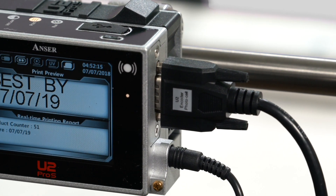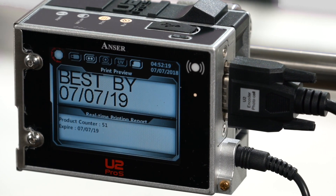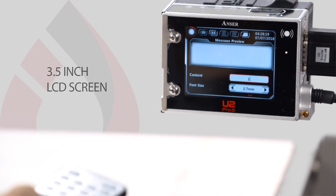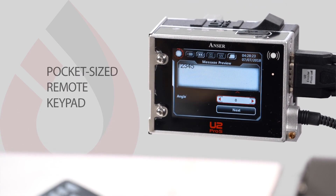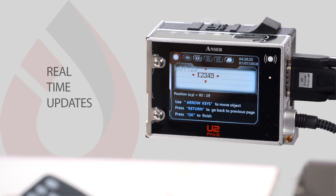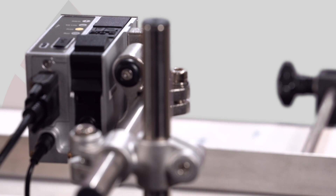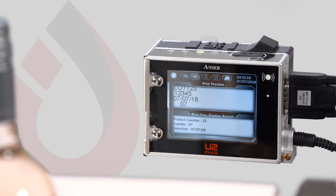The U2 Pro S is simple to install and easy to operate, and has multiple mounting options. The compact 3½-inch LCD screen comes with a handy pocket-sized remote keypad. The intuitive design will give you peace of mind with access to real-time updates and data backup, and an alarm will alert you in the event of a printing interruption on your production line.